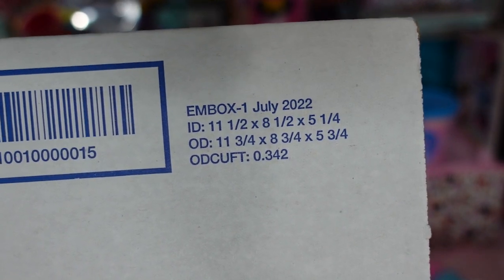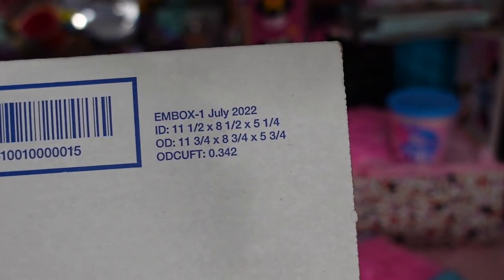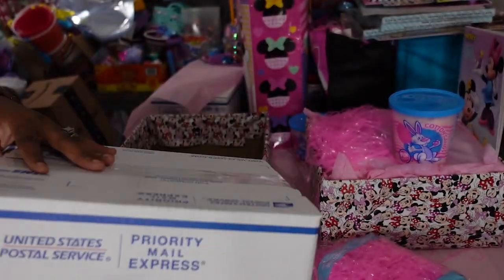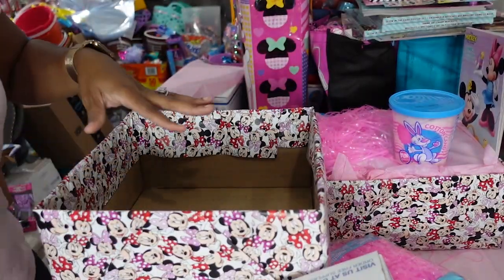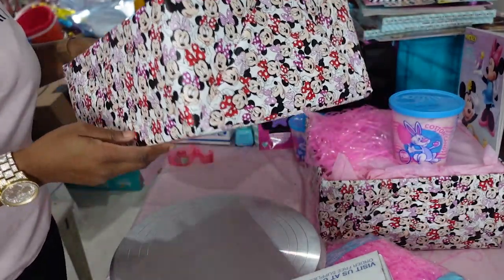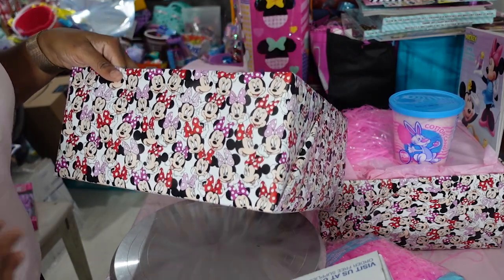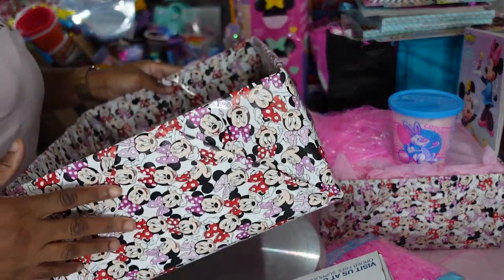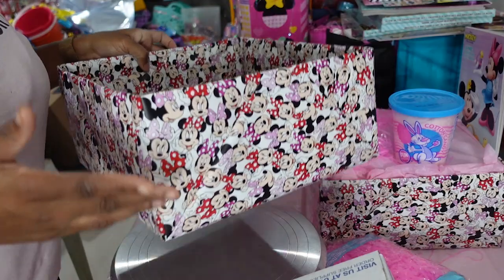The size of this box is 11 and a half by 8 and a half by 5 and a quarter. You can find boxes the same size online and order them if you want, or you can do like I did and get them from USPS. These boxes fit directly inside the USPS large boxes.